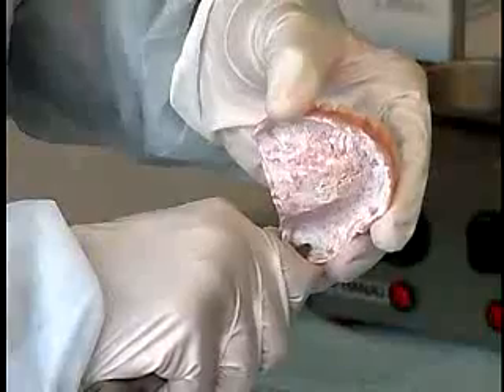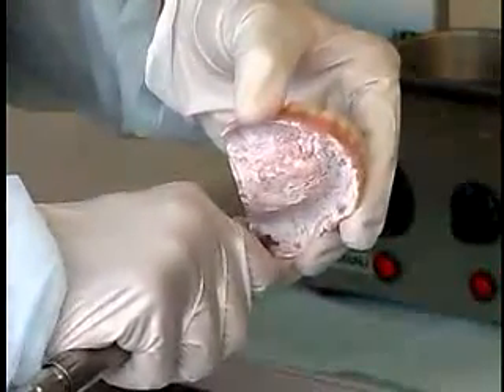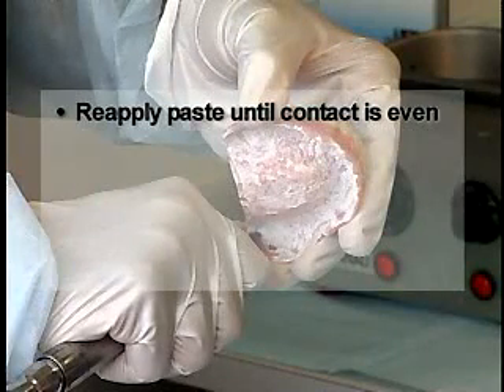Relief these areas. Re-apply the paste until the denture contacts the tissue surface evenly.